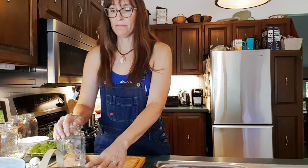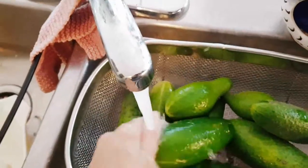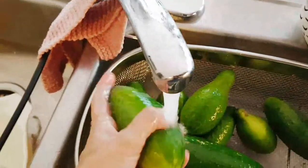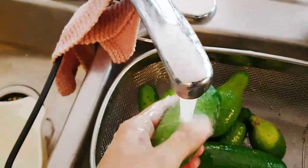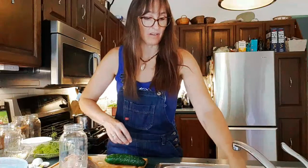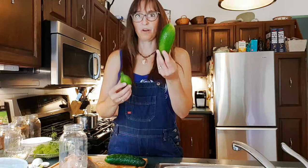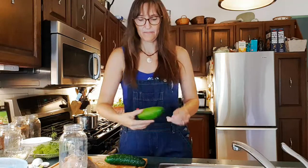We're going to start by washing our cucumbers and then get ready for the rest. Now we can decide how we want them in our ferment. You can pickle them whole or cut them into spears. I normally cut them into spears because some are weirdly shaped or huge, and you want a fairly consistent size so they all ferment at the same speed.